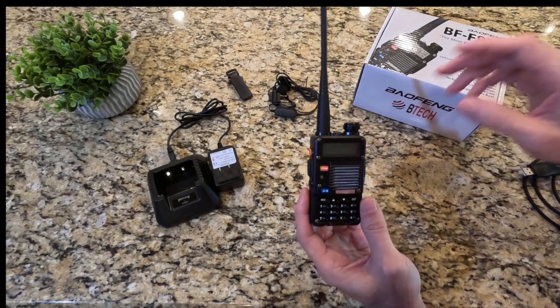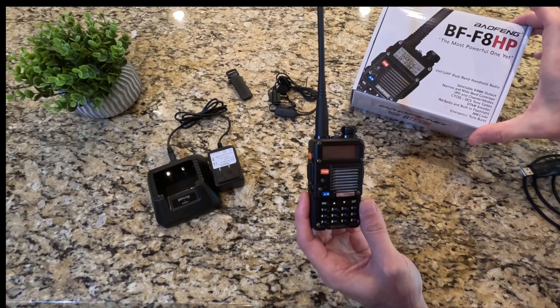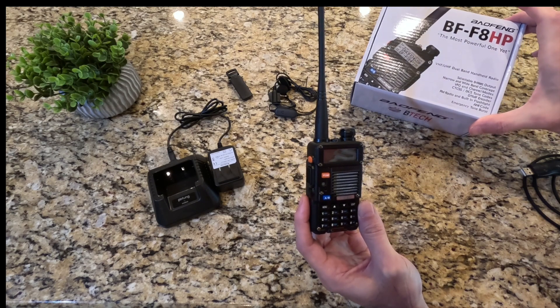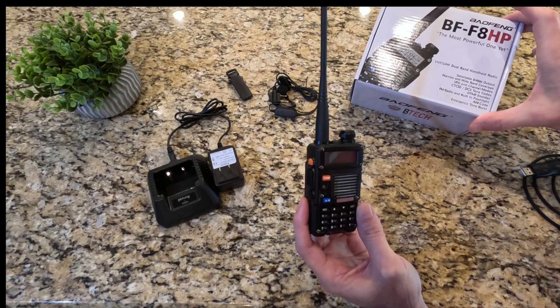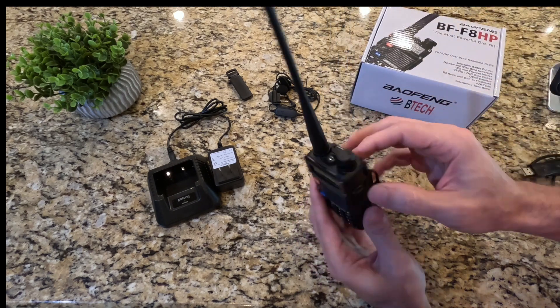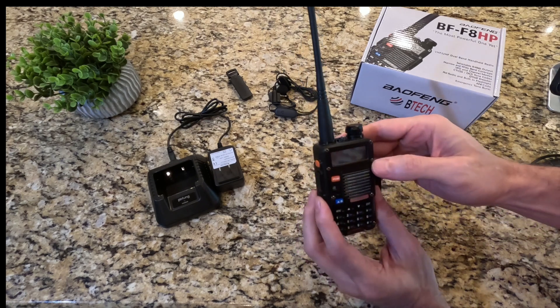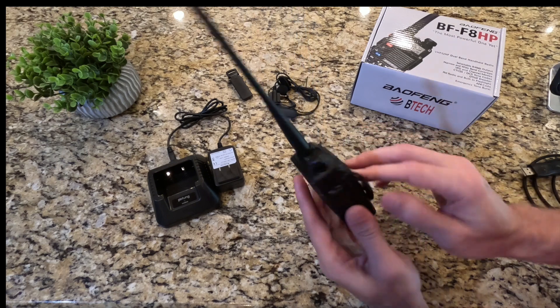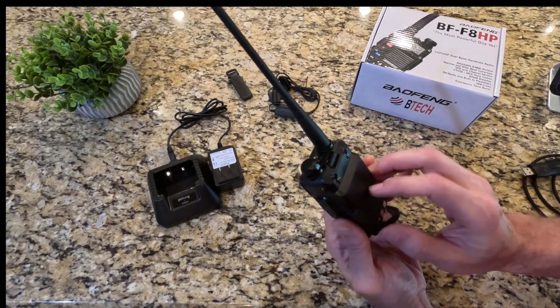Today I'm going to be talking about my Baofeng handheld radio that I bought off of Amazon. This is a dual band handheld radio with a selectable 8 watt output. It has a really long range — they advertise it as up to 50 miles line of sight — so probably more than you'll need. Let's talk about some of the cool features.